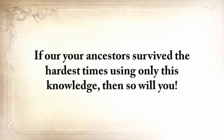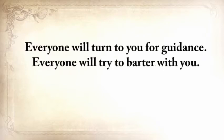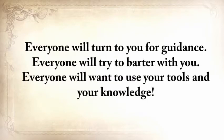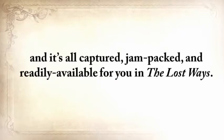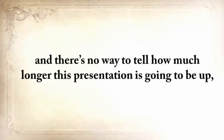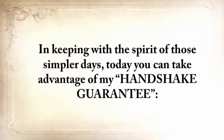If our ancestors survived the hardest times using only this knowledge, then so will you. Everyone will turn to you for guidance. Everyone will try to barter with you. Everyone will want to use your tools and your knowledge. This is the amazing power our great-grandparents had, and it's all captured, jam-packed, and readily available for you in The Lost Ways. You won't find this anywhere else, and there's no way to tell how much longer this presentation is going to be up. So click the Add to Cart button below to secure your copy now.